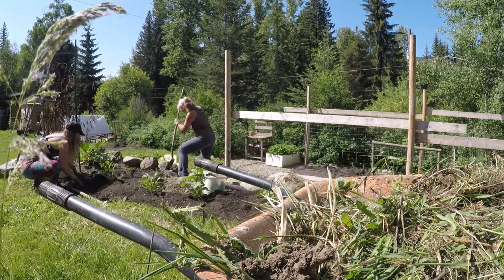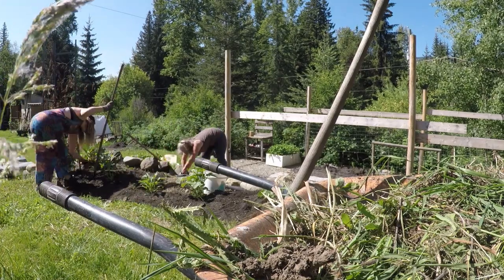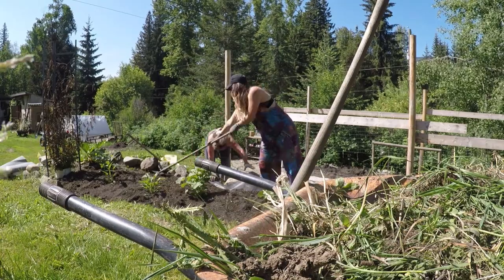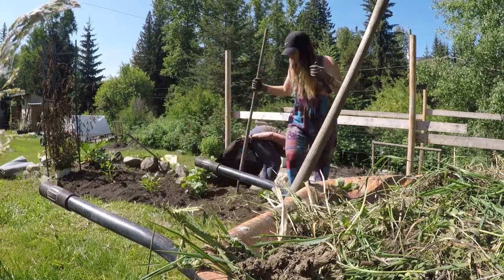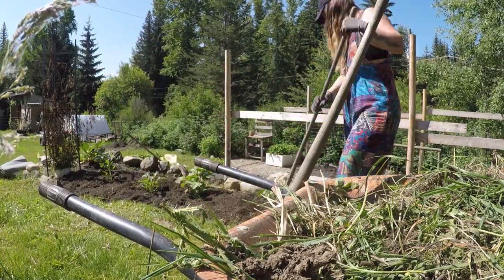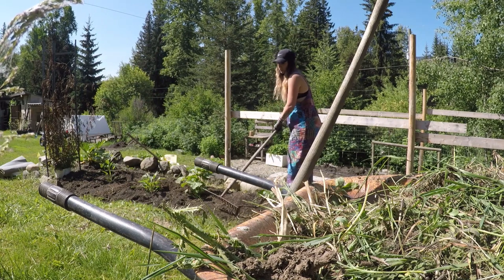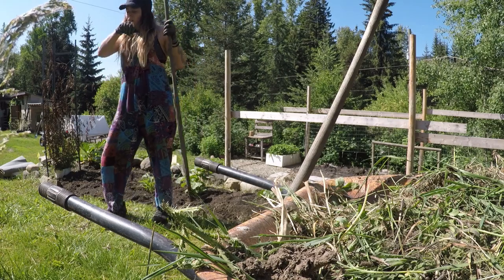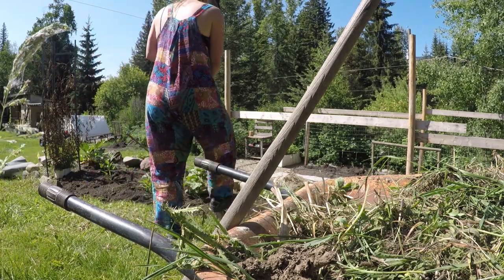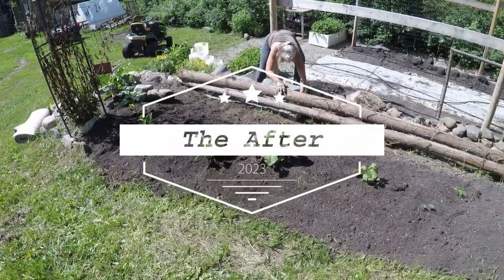Finishing touches are raking the soil out fairly evenly and continuing to get the rest of the grass clumps out. I tell you, this grass is so insane to get out. I unfortunately forgot to grab footage of us dragging these two cedar trees into place. They are doing a great job of holding the soil up as our pseudo wall, buying us some time before we need to build that rock wall, and we are able to grow in this garden bed in the meantime because we put these logs in there.